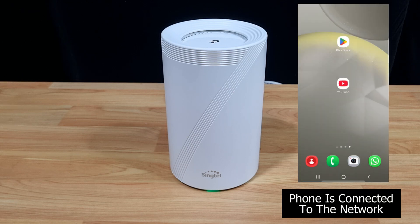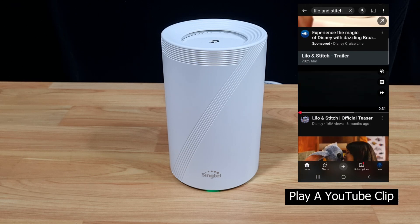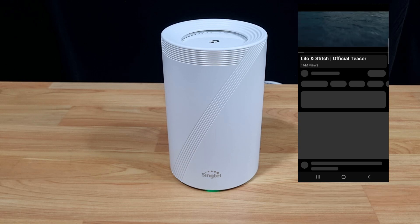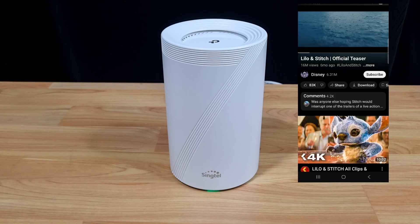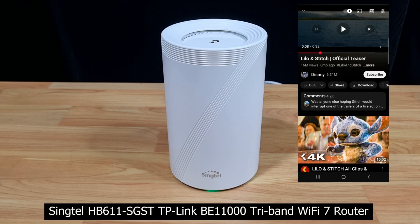Our mobile phone is now connected to the network. Let's play a YouTube clip to verify the connection. We will play this clip, and you are able to play the YouTube clip. So this is how you set up the TP-Link Wi-Fi 7 router, model HB611SGST.